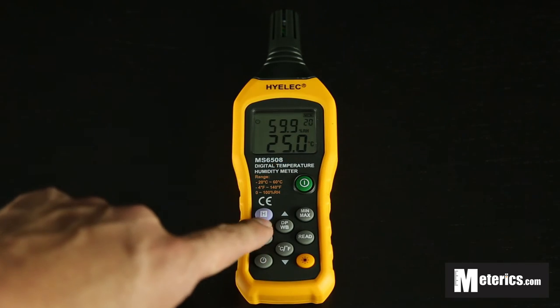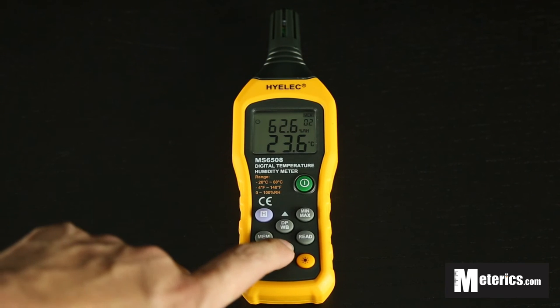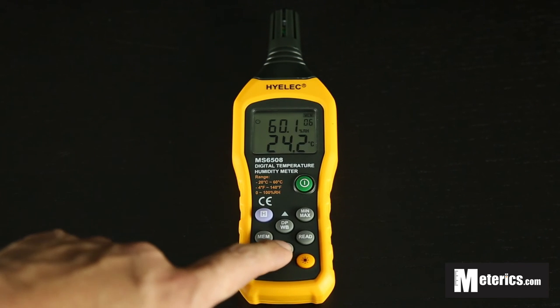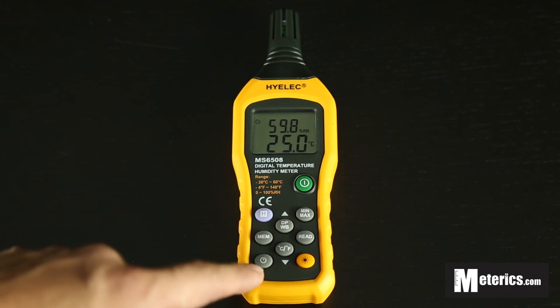To check your stored readings, click the Reading button and you can see we have 20 readings stored so far. Use the two navigation buttons to scroll through the different readings you've recorded. Click the button again to go back to normal.